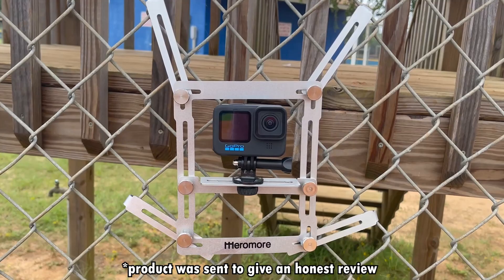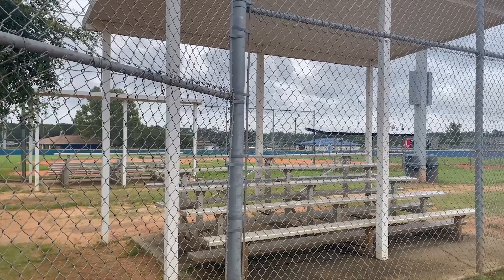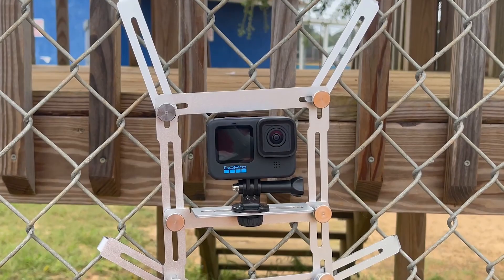This is a GoPro fence mount by Marimore. It's used to mount onto a fence so you can use it during games like baseball, softball, soccer, or even basketball, and you'll be able to get better shots with it. It keeps the camera mounted on the fence so you don't have to worry about getting hit by any balls, and it can also help you improve your training — for example, if you're a pitcher or in any sport and you want to see what you're doing to improve your technique.